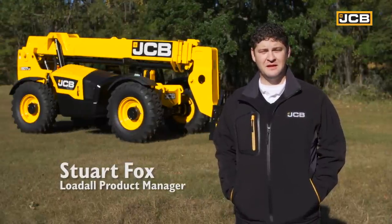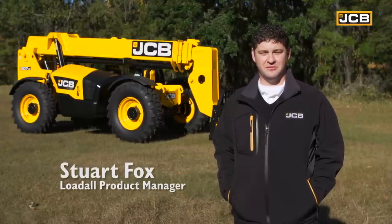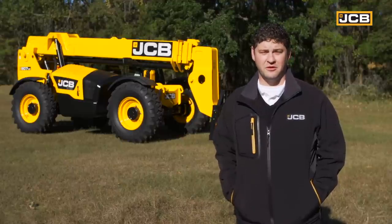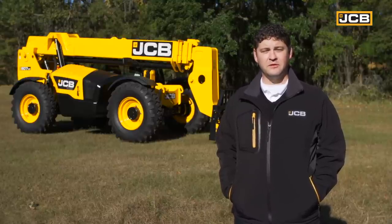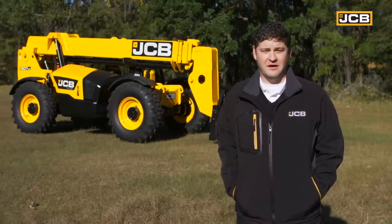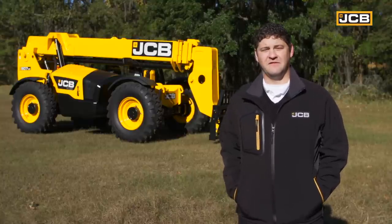Hi, I'm Stuart Fotz. I'm JCB's product manager at North America, specializing in telescopic handlers. Today, we're going to take a close look at one of our lift-and-place load-alls and go over what you need to be doing every day before starting your machine, which is your daily service checks. After that, we'll take a look inside the cab, go over some features, and give you a better idea of how to operate our machine. With that, we'll take a closer look at a 507-42.